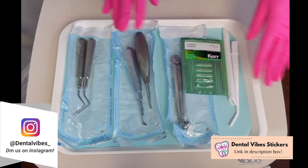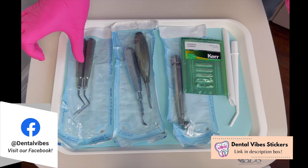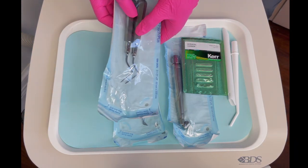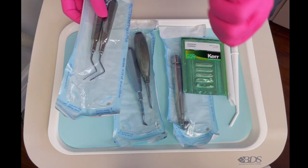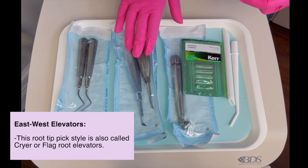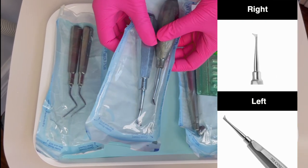After that, usually the doctor is going to be working with the root tips trying to get them out. Sometimes they'll use elevators, sometimes they'll use root tip picks — which come in two different sizes — and sometimes they'll even use the east and west elevator. You can see one is east and one is west.